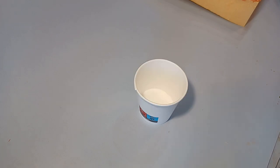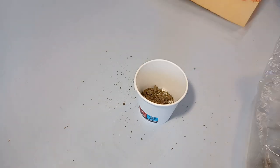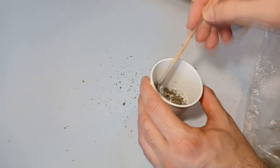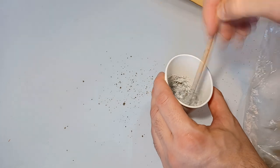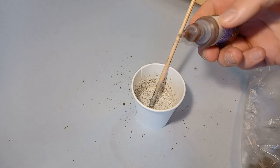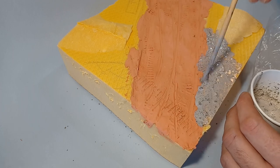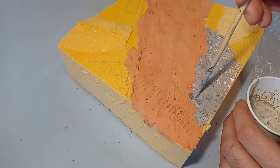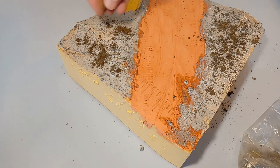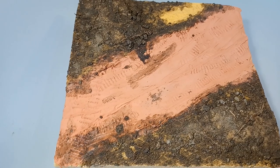Now that I have the basic layout, it's time to add some texture to the sides. I'm mixing PVA glue with fine dirt and a bit of brown acrylic paint — though the paint had absolutely no use whatsoever, and I don't even know why I mixed it in. I will prime the whole diorama anyway, so you can skip this step. This mixture can be applied with an old brush easily, and I tried to get some of it on the clay as well to blend the two textures together.